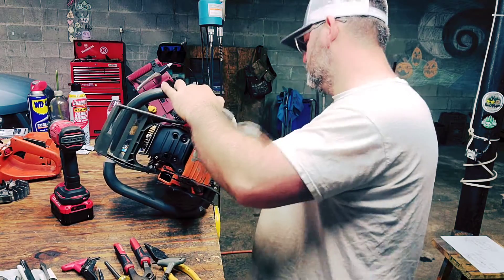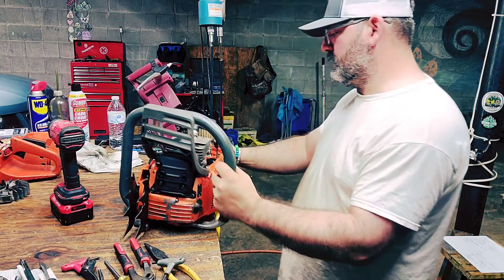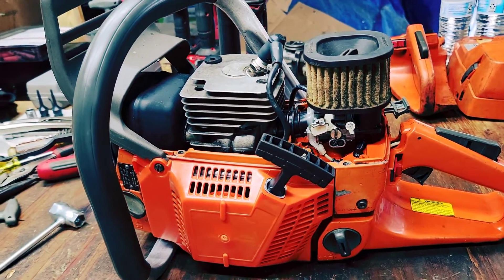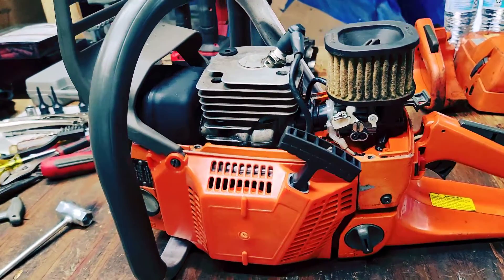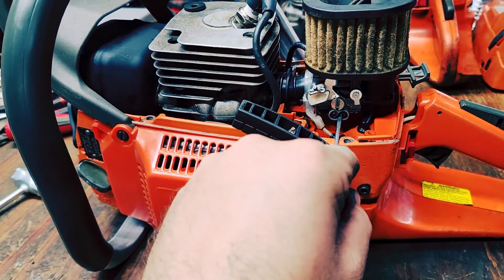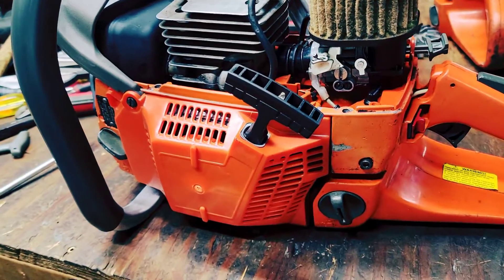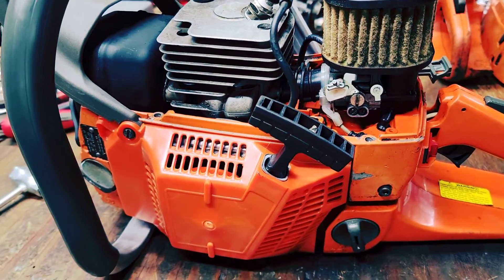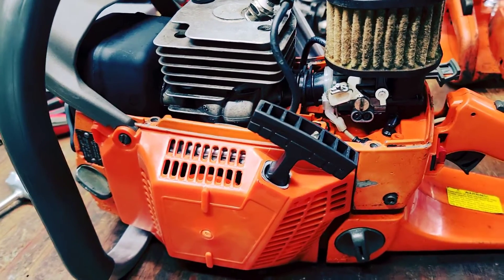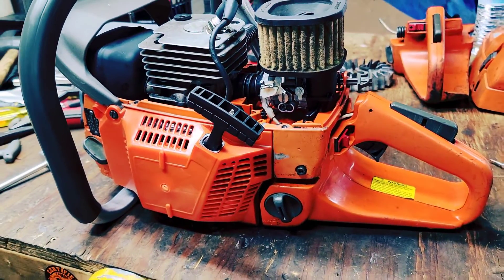I'm not sure there's enough gas in there — that could be a problem too. I got her running. I just ran out of fuel. I took those limiter caps off the carburetor and she came alive. I had a flooding issue first and overcame that. Tomorrow I'm going to get some fuel and we're going to cut with this beast.